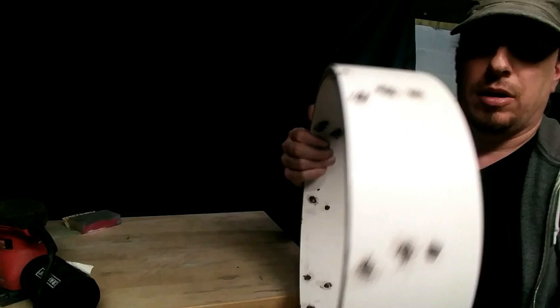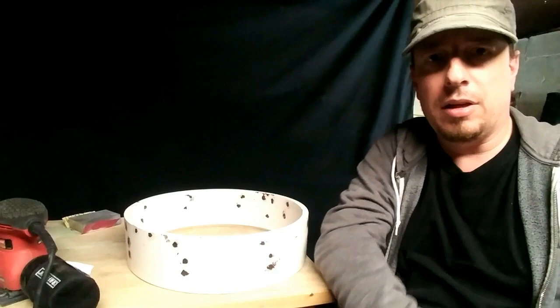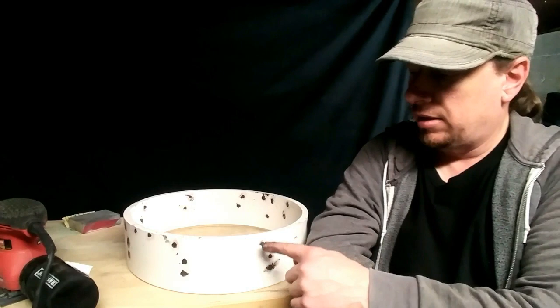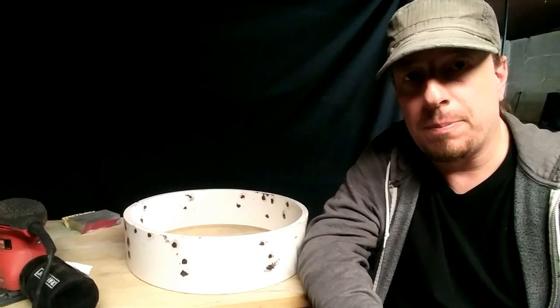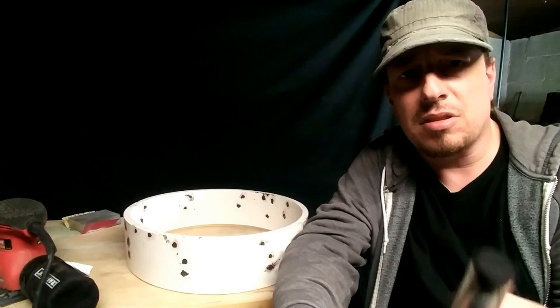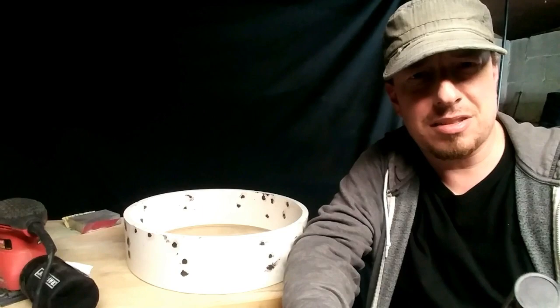I've got all the holes filled up with the epoxy now, and as you can see it's a total mess. But that's okay, because now I have to wait for the epoxy to cure and then I can go back and sand it all smooth. I'm anticipating that around the edges of each of the holes there might be some little gaps and voids that I might have to go back over and fill in with some more epoxy. I only used about half of the tube and frankly a lot of that was wasted on my hands. This stuff hardens a lot quicker than wood filler does, it smells terrible, and it gets kind of hot, which is a little bit weird.